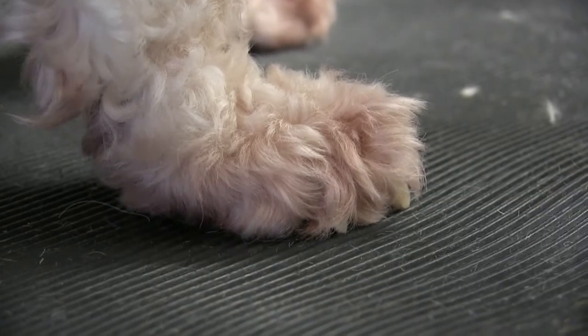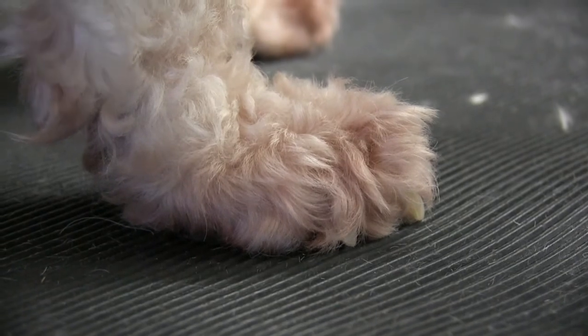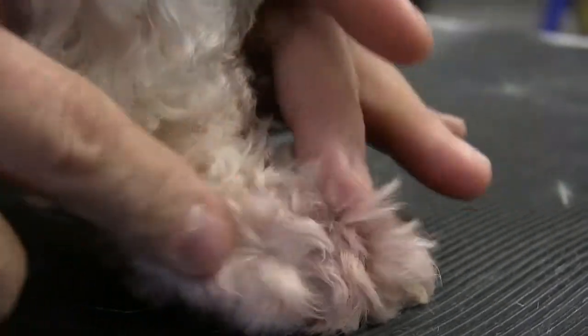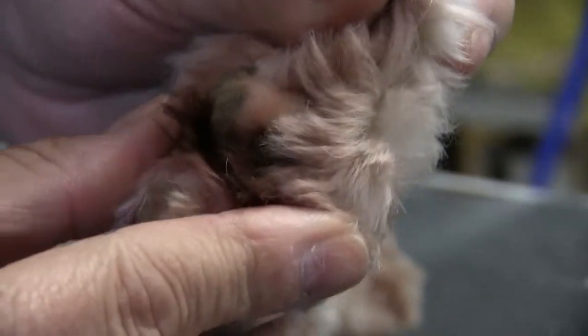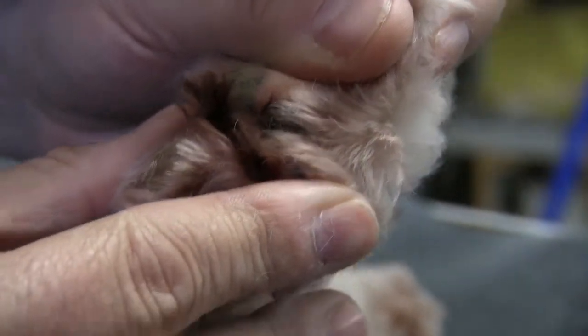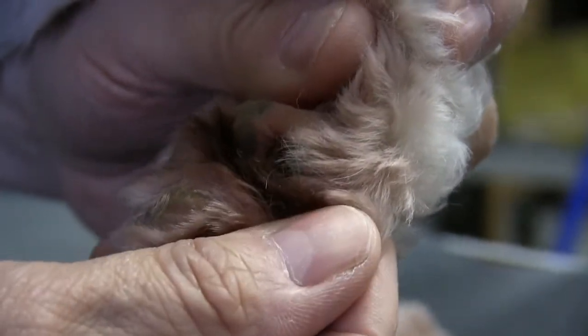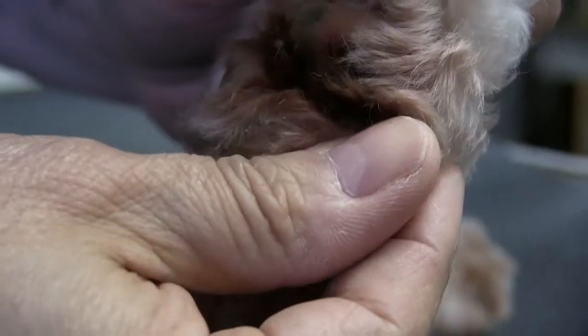Hey guys, thanks again for tuning into Grooming by Rudy. We had an opportunity to show you something here — we noticed starting our prep on this little dog that she's got very irritated pads. You could see all that reddish fur, which is due to her biting and licking because moisture has built up in there, causing the pad to be irritated.